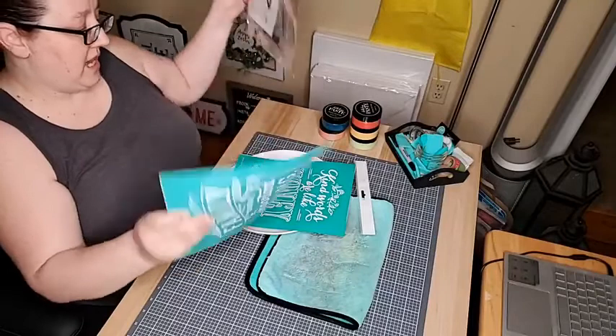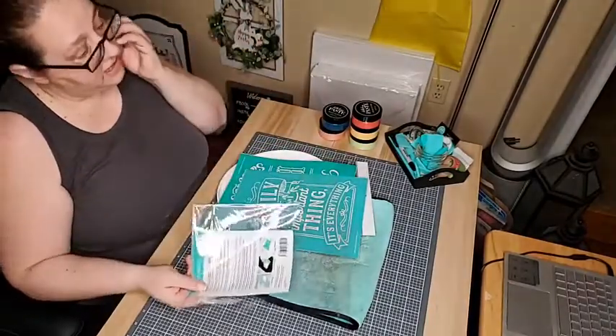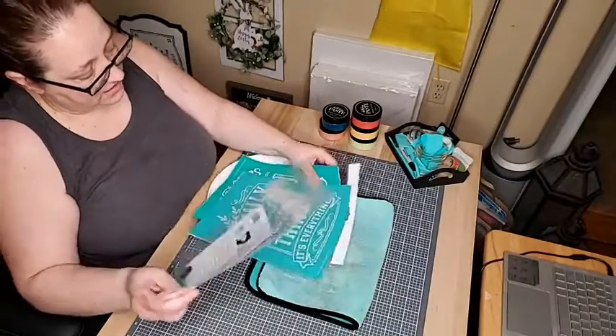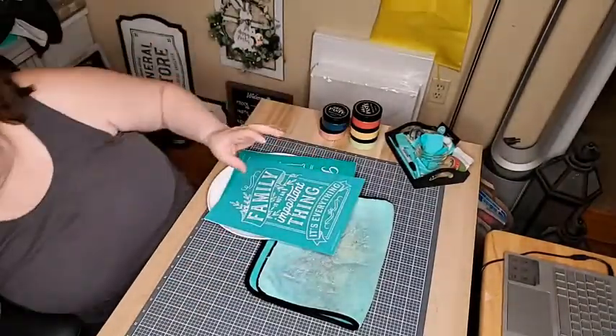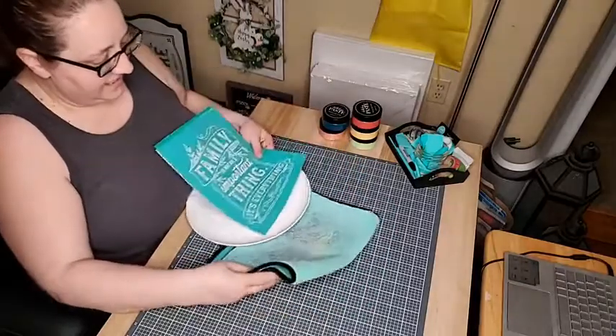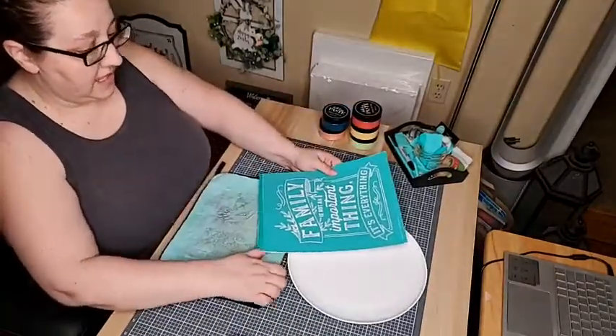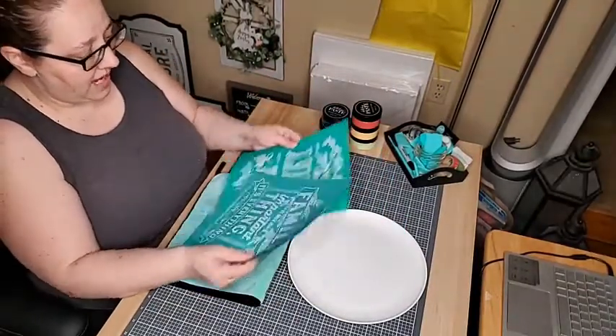If I don't like how this turns out, I'll probably do another one tonight because I have until midnight tomorrow night to do my submission. I'm still playing around with my setup — I'll probably never get it the way I want it unless I build an entire craft room from scratch.